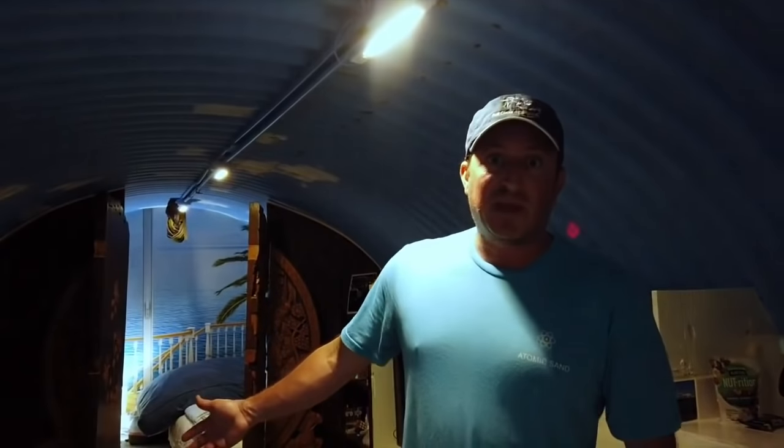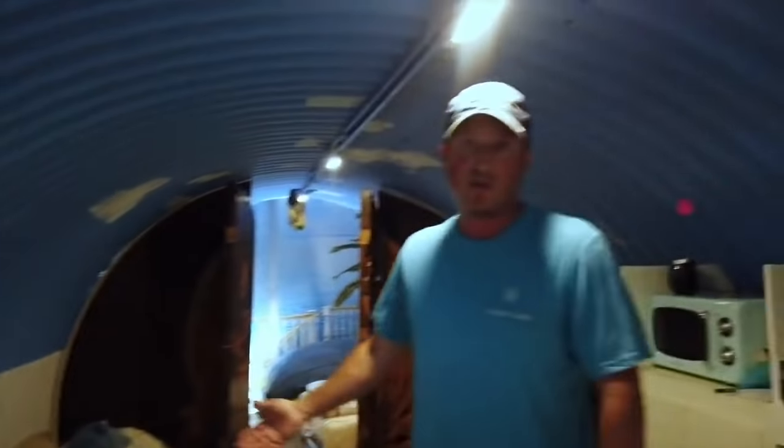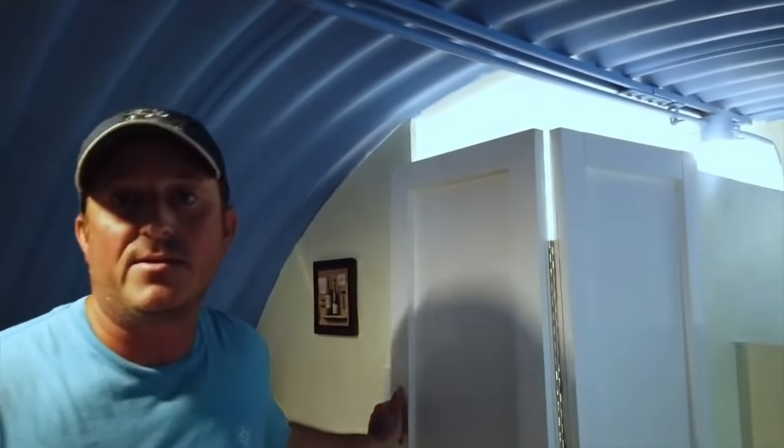We got all beanbag furniture because you can just chunk it around, throw it wherever, take it outside and dust it off — and it's really comfortable too. We ran conduit down so we could plumb it. Originally I wasn't going to put a bathroom in here, but I got to thinking, if you've got to stay down here for any given length of time, you know, you got to go, you got to go.